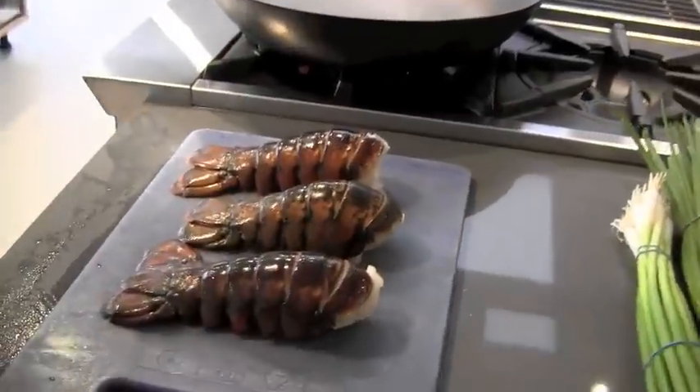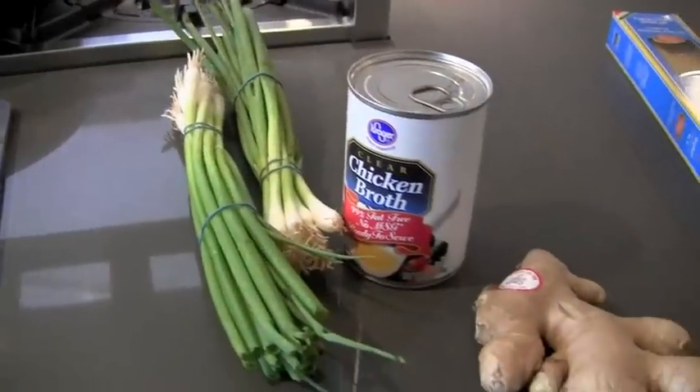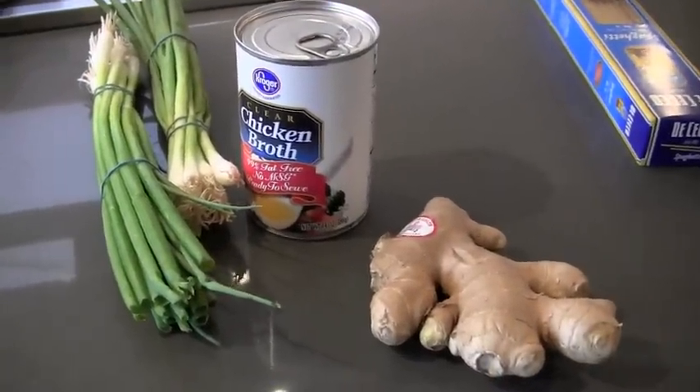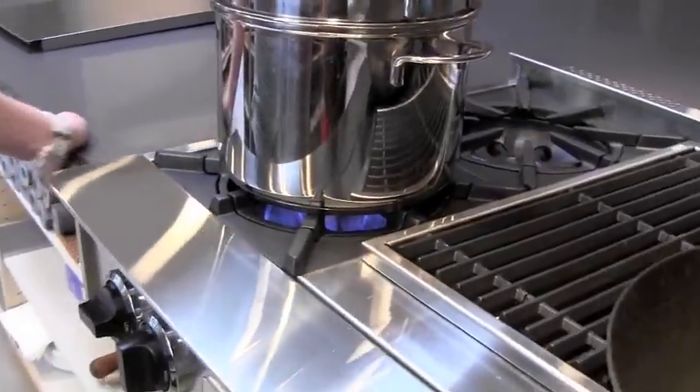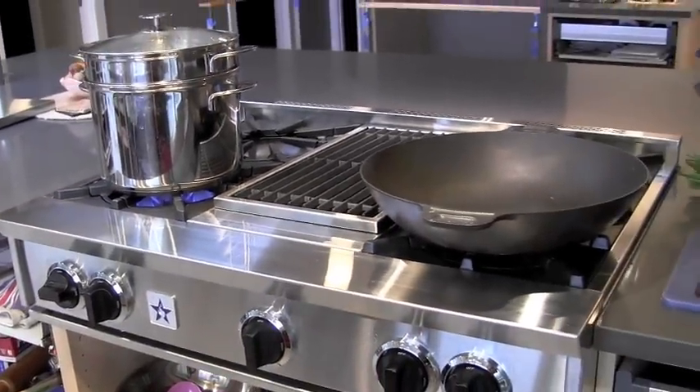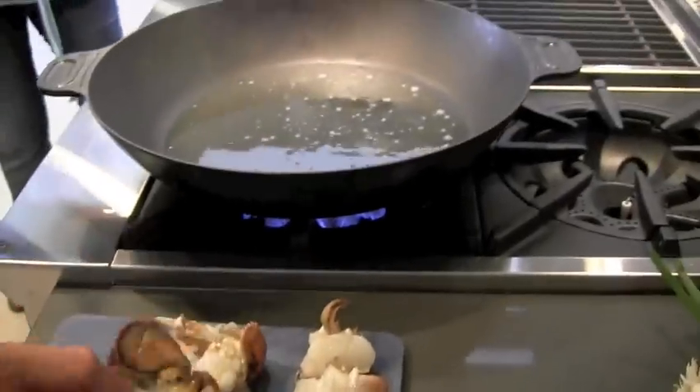This is the lobster with chicken broth and ginger. Look at this — the oil is boiling hot.